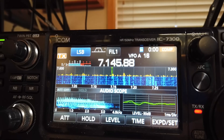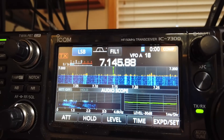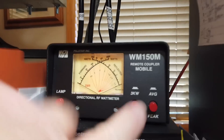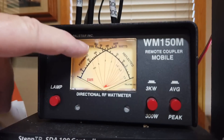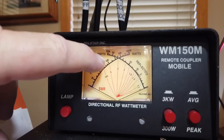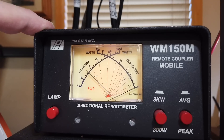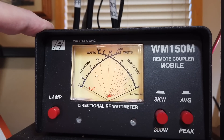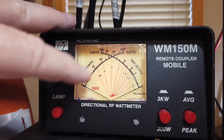This is Kilo Echo Zero Oscar Golf, testing. Now let's look at this meter. I'm going to go to average power — it's a 100-watt radio, there's 100 right there. This is Kilo Echo Zero Oscar Golf testing, Kilo Echo Zero Oscar Golf testing. Now, it doesn't even go above 50.